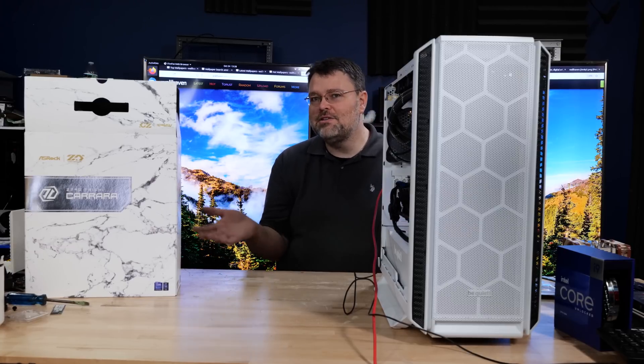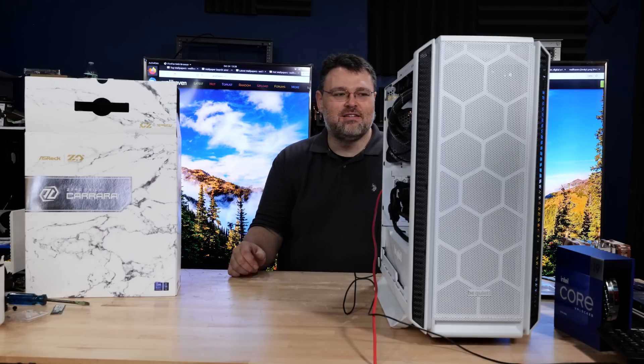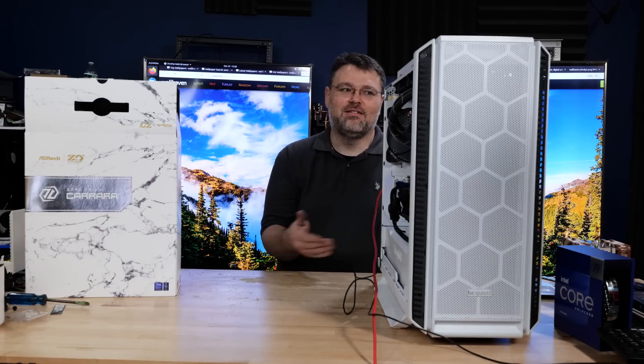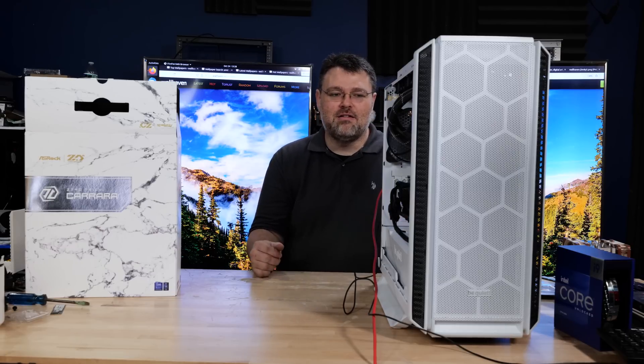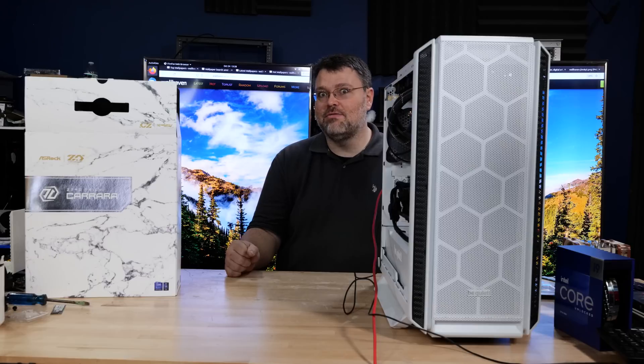Leave a comment, engage. I'm Wendell, this is Level One. It's a lot of fun putting computers together. We're going to use this platform for testing all of our GPUs, including upcoming GPUs that may or may not be PCIe Gen 5. This is the platform we'll be using for Intel Raptor Lake 13900K, and we'll probably push 6 gigahertz on this — but that's going to be a different video.